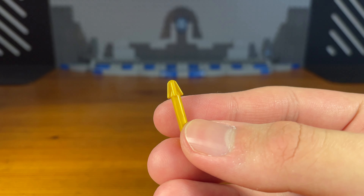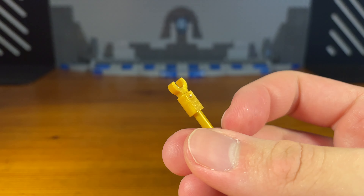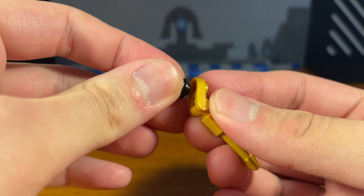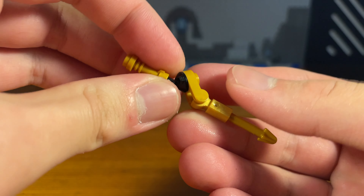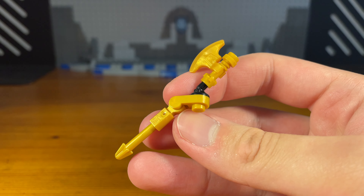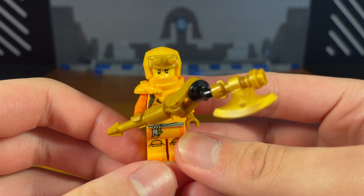Now for Aaron's second weapon we have a fun little axe build. First we're going to take this arrow piece and attach this golden clip piece. Then we're going to take this other golden piece and pop it onto the back. Then we're going to take this black piece — which would have been much better in gold but I don't have this piece in gold. Then we're going to take this golden white table piece, pop that on, and then for the last piece attach this golden axe piece, and then we have the completed axe build. We can give Aaron his new weapon — the axe doesn't look that bad.